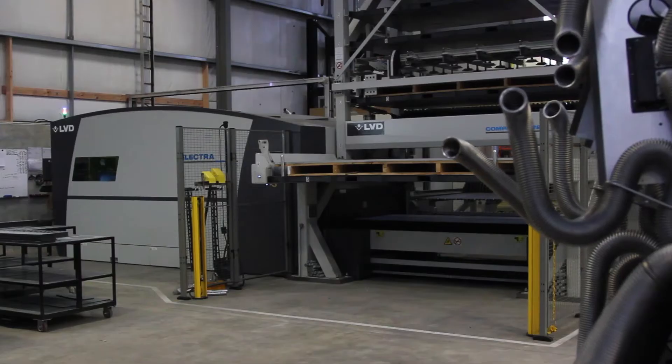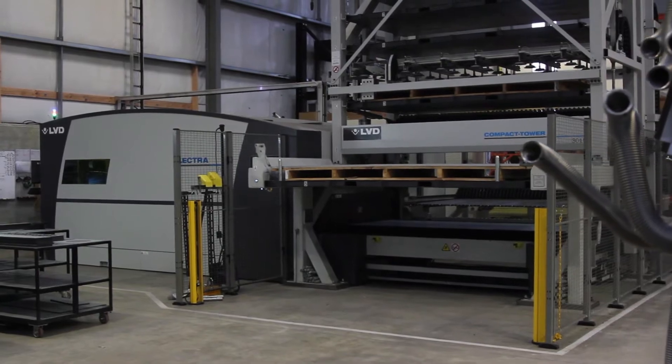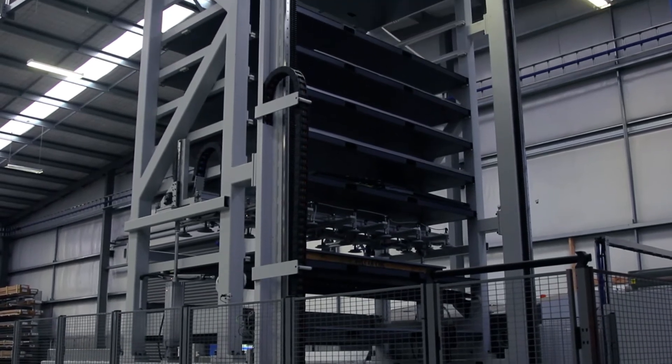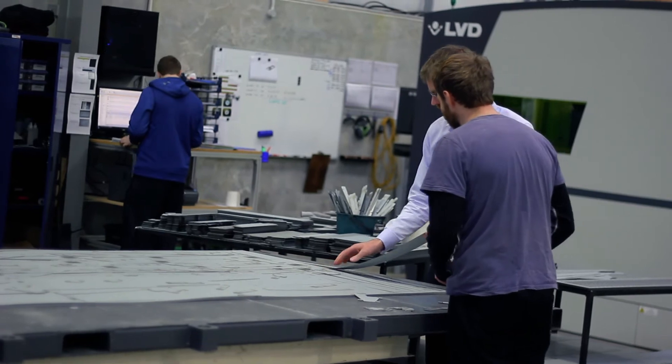We chose the Elytra 3kW Fiber Laser from LVD. It's proven to be a really good choice for us — it's extremely fast. We also chose the 10-shelf material tower, which has obviously let us have lots of materials stored up. The machine grabs the material it needs, quite often just one sheet of each material, and then we store all the finished parts up in the tower as well.